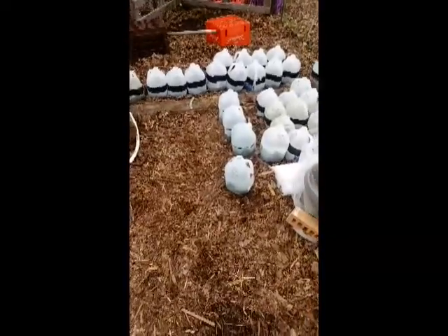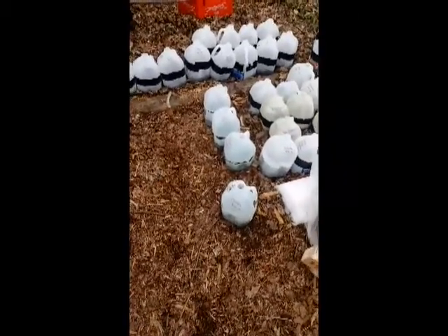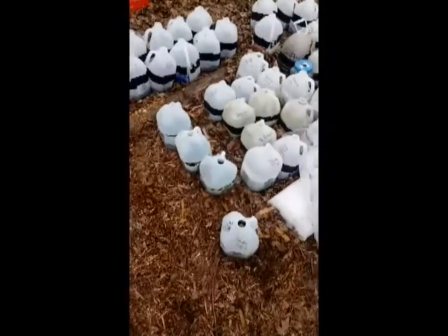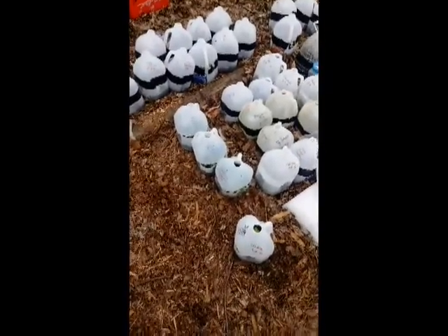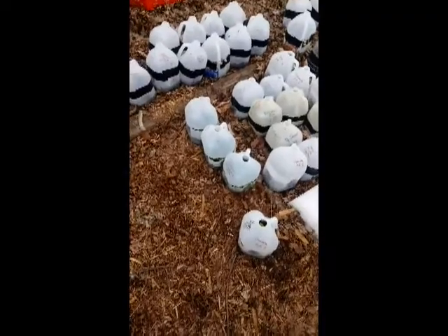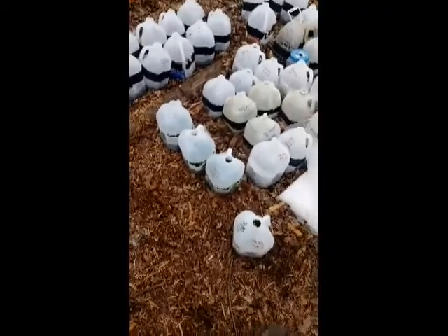Over here is our next set and these are all flowers. We have calendula, safflower — which is considered the poor man's saffron — and then we also have a couple jugs of bachelor buttons. Let's open these guys and see what they look like.